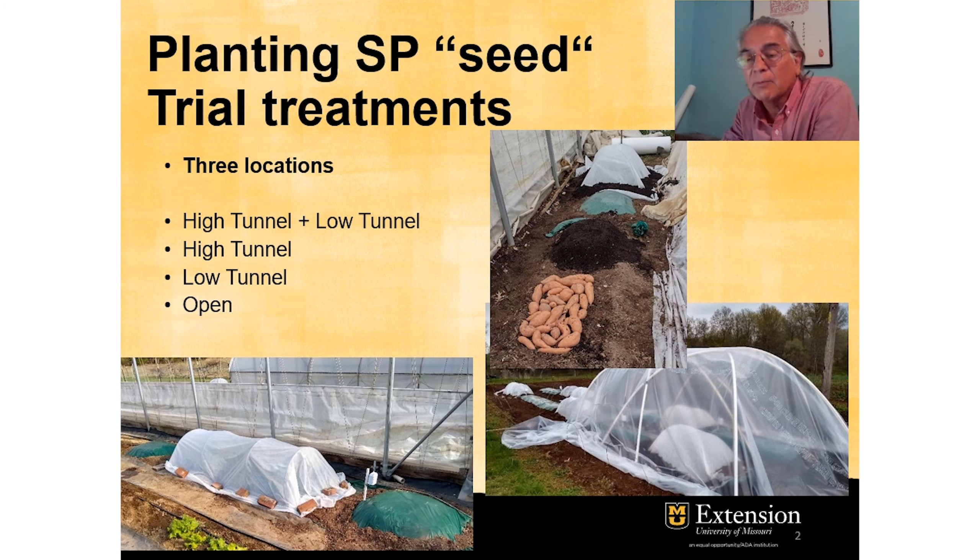Some of the treatments were covered with row covers as low tunnels or without it, whether inside the high tunnel or outside these high tunnels. The treatments for these studies were: a high tunnel plus a low tunnel inside, a high tunnel alone, a low tunnel outside the high tunnels, and open — which means unprotected production of the slips, only covered with the plastic mulch.